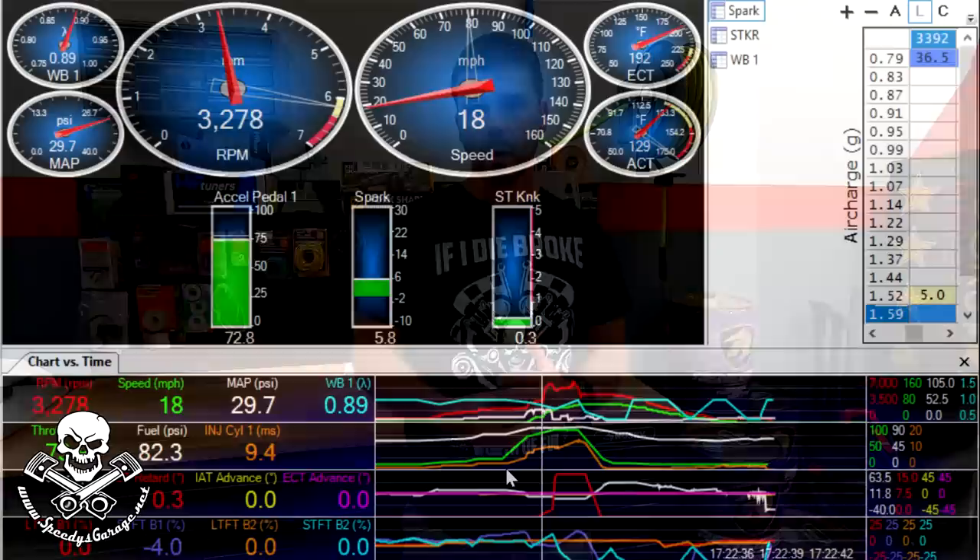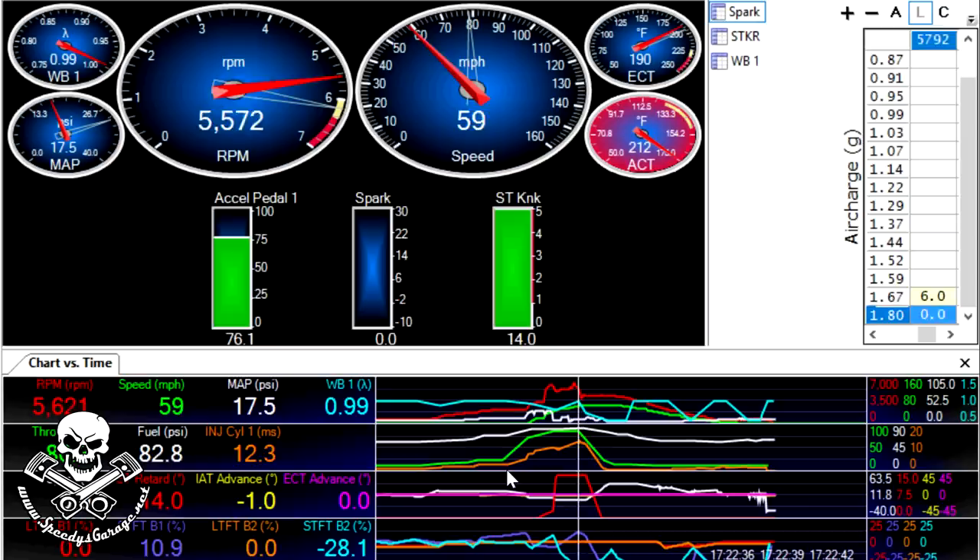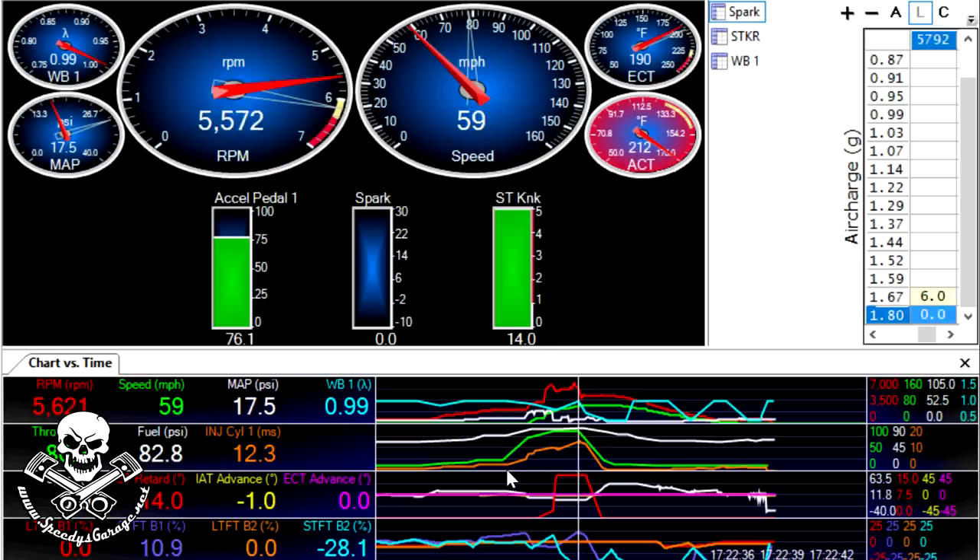Here's the data log from that pass. What you can see is the engine basically fail. Watch the IAT spike — the intake air temperature, or air charge temperature, goes through the roof in 3 seconds. It went from 130 degrees, which is pretty normal, to 248 degrees. And that's important for what we found in the motor. When we took the spark plugs out and started looking at everything, I found cylinder 2 had melted the spark plug. If it wasn't tune, fuel, or boost, what would have caused that? Once an engine fails and you lose all oil pressure, all bets are off — all kinds of catastrophic things are happening inside that motor.